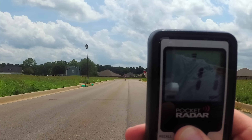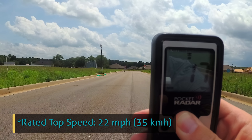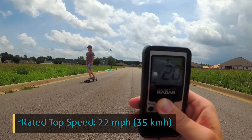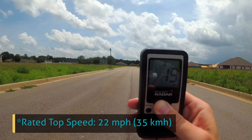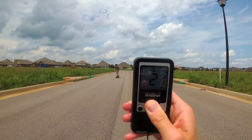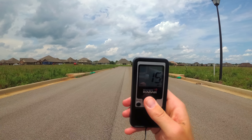Speaking of speed, on flat ground they rate a top speed of 22 miles per hour. That's almost stupid fast, but crazy sweet and fun. I pulled out my trusty speed gun and clocked my buddy Christian flying on flat ground at 21 mph. That's still really fast and impressive, and you really don't want to wipe out at these speeds.